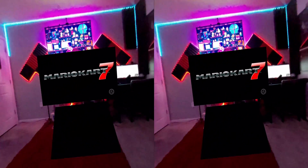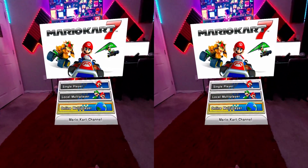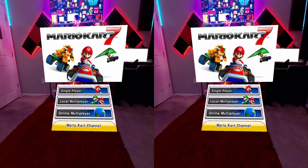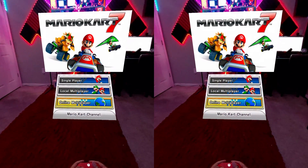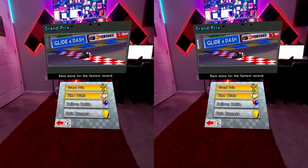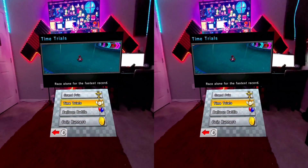You can use your Quest 3 controllers for the touchscreen, or like I have in the video, I am using the Xbox controller. And as you can see, I am controlling the screen. This is incredible. The reason why I want to record this in 3D is because I want you guys to see the actual stereoscopic 3D that actually shows up from the 3DS on the Quest 3.